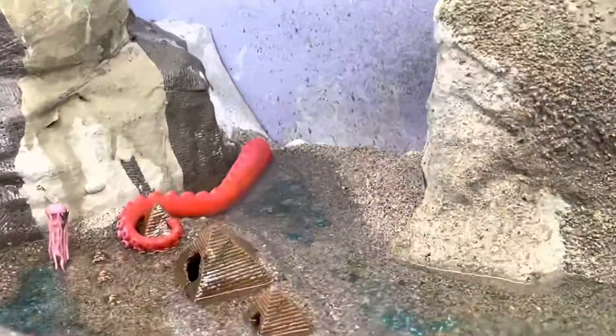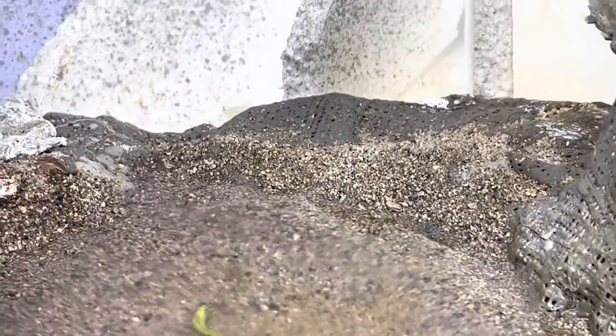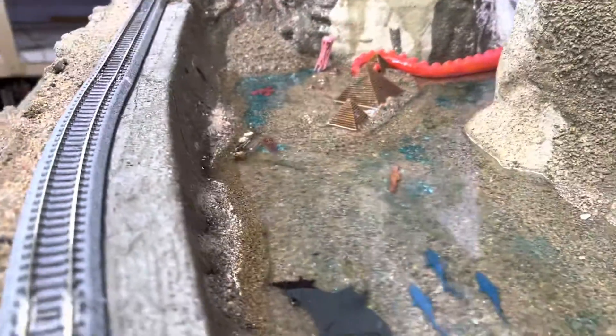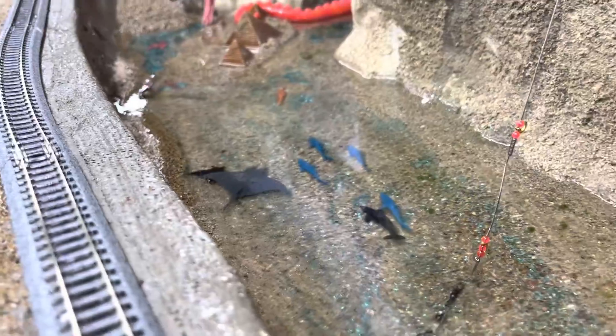It wants all the resin to go to one end, so I'm going to build this up hopefully tomorrow — one more pour and it'll start going over that edge, which is why I've been waiting on this. This is what the other resin turned out like — it looks really sharp. I have to do some more gravel on this side of the lake, just like over here, and then that can be raised up as close to the rail bed as I can get it.